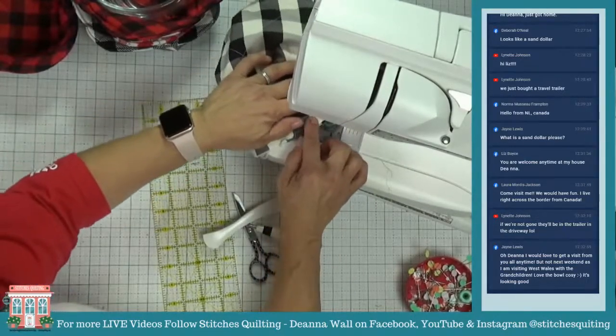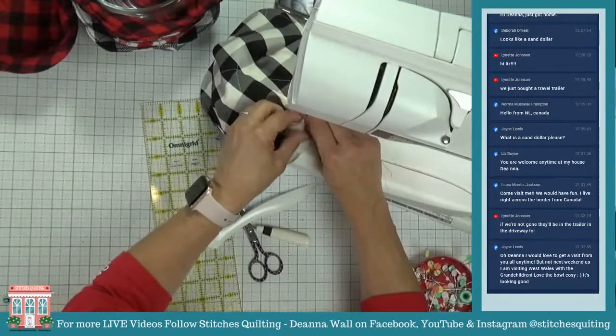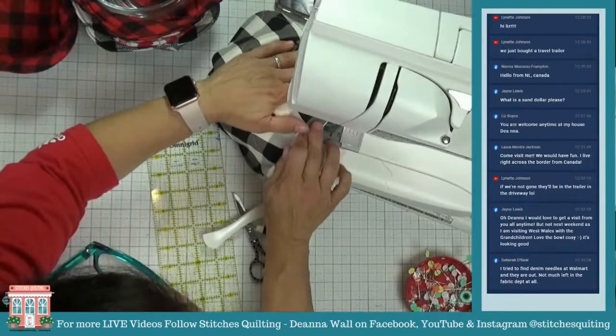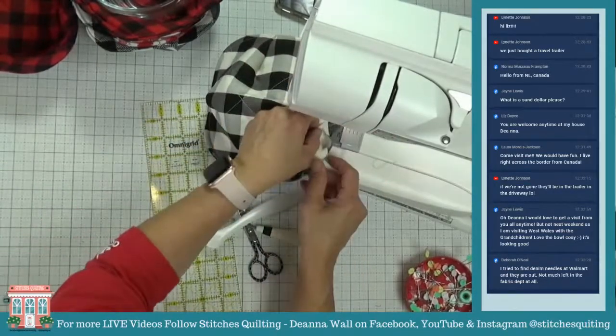Now we're going to just fold over these little seams right here, finger-closing them so they look nice. And then we're going to have our little soup cozy.